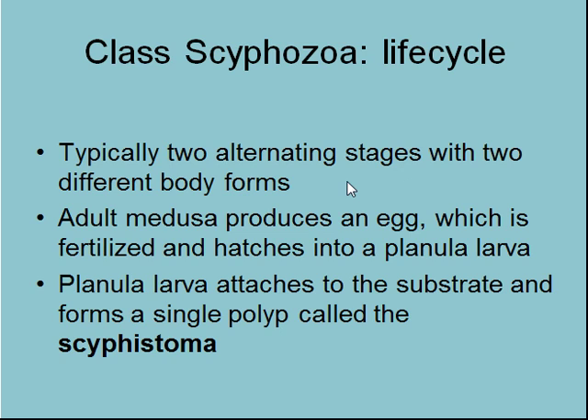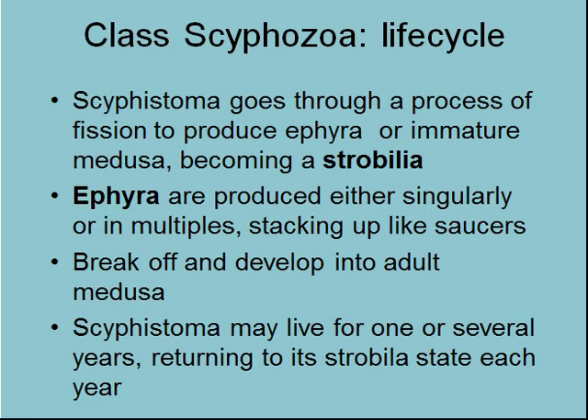So typically there are two alternating stages with two different body forms. The adult medusa produces an egg which is fertilized and hatches into a planula larva, and then that attaches to the substrate and forms a polyp — a scyphistoma. If you look on the Moodle page, you'll see 'jellyfish birth from a strobila' on YouTube — that is an excellent video of what these things look like when they're breaking off the ephyra.